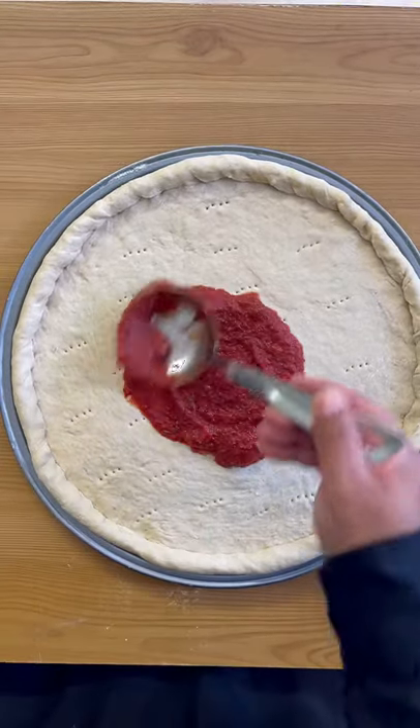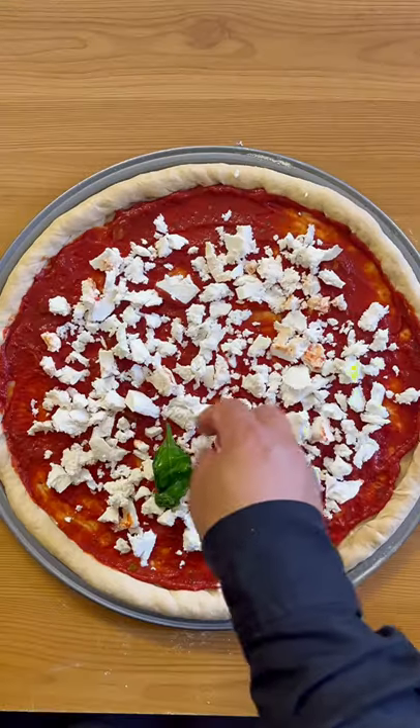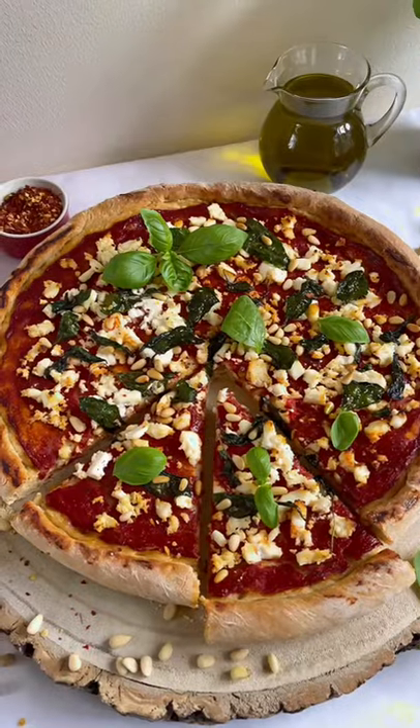Place the rolled dough in a greased pizza pan and top with pizza sauce, ricotta cheese, sautéed spinach, and pine nuts. Bake in a preheated oven for 20 minutes. That's it — enjoy!